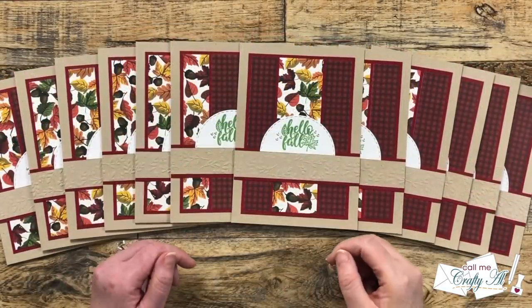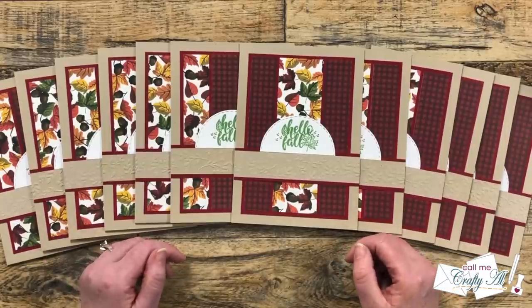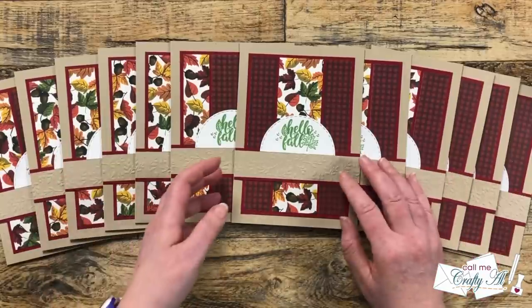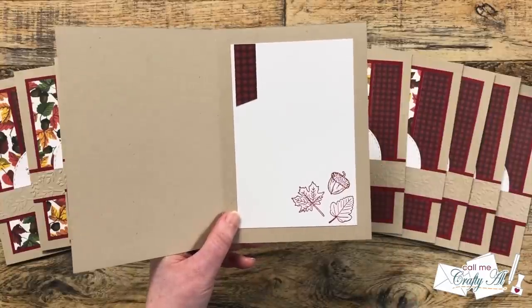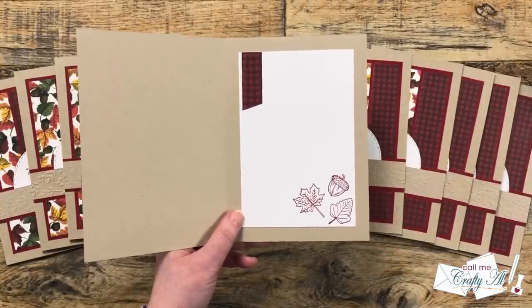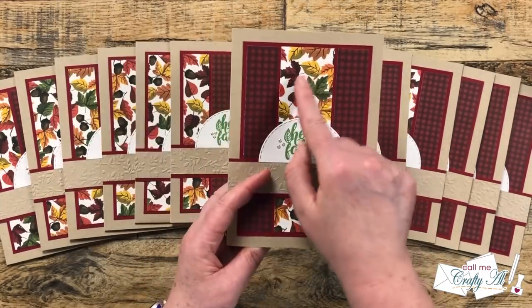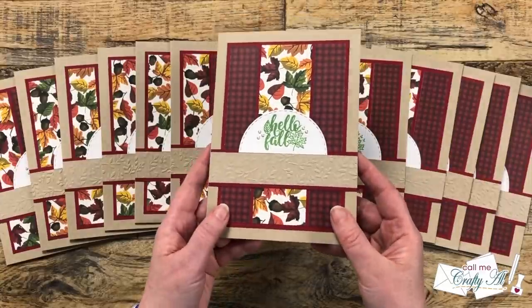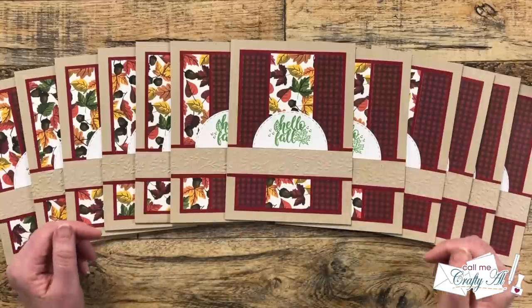I hope you enjoyed that close-up look at this month's set of cards. I have to say I wasn't quite sure about the five by sevens, but I did end up enjoying creating them, and now we'll all have more space to write personal messages on the inside. You might have noticed I did decorate the inside of my cards to help that personal message stand out. This actually ended up being a no-pattern-paper-scraps card because I used them to decorate the inside. I also brought in the leaves and acorns from the front pattern paper with some stamping in the corner, and added some Elizabeth Craft Designs glitter dots for a little shine.